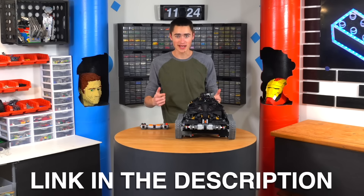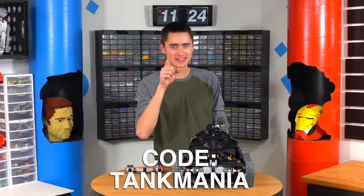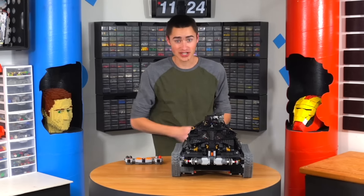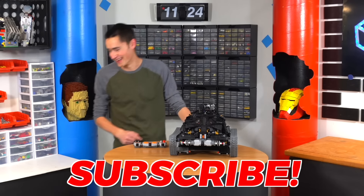Huge thanks to World of Tanks for sponsoring this video. Check out the first link in the description and make sure you use the code TANKMANIA when you register to get all the good stuff. Check out this video right here because that's when we build Lego gummy weapons, and check out this video right here because that's one YouTube recommends specifically for you. Thanks for watching, subscribe, bye!